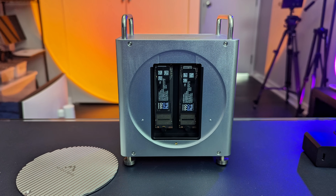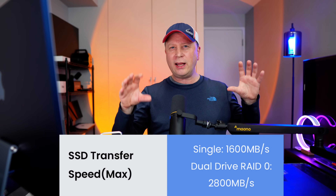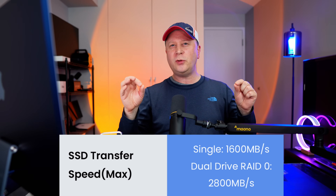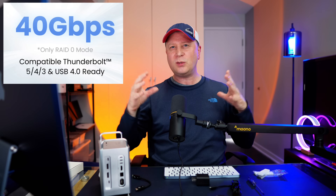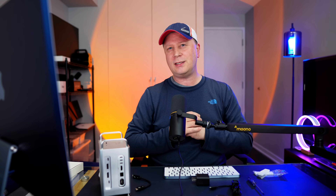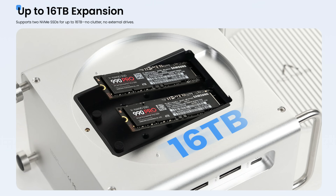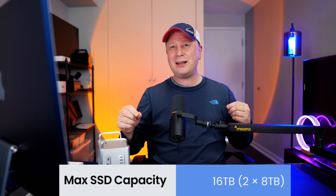Now let's talk about the SSD slots. Each slot individually is 20 gigabit per second. When you combine both in RAID 0, it can hit up to 40 gigabit per second — close to 3,000 megabytes per second. The enclosure also supports up to two 8TB M.2 drives, so up to 16 terabytes total. You'd have to be rich to buy those 8TB drives, but even two 4TB drives gives you 8 terabytes. Pretty crazy.